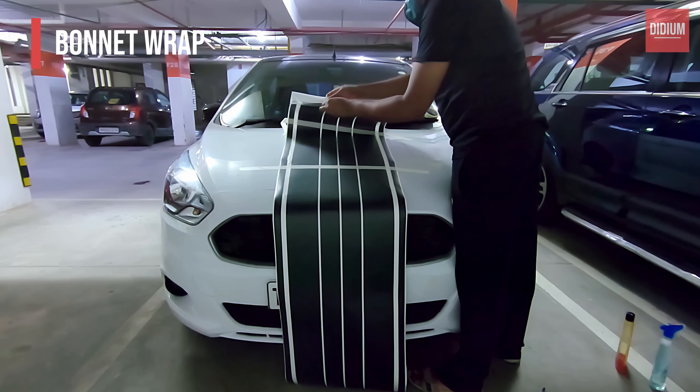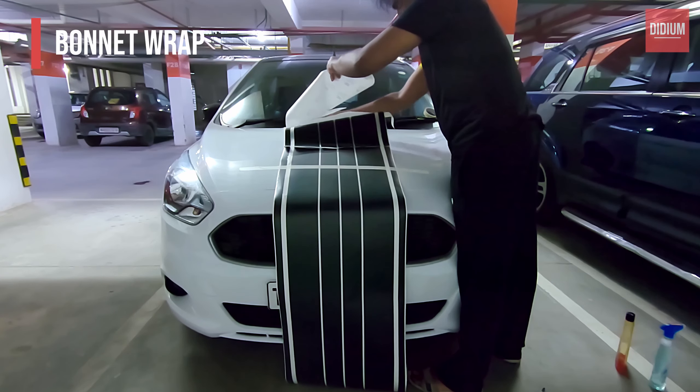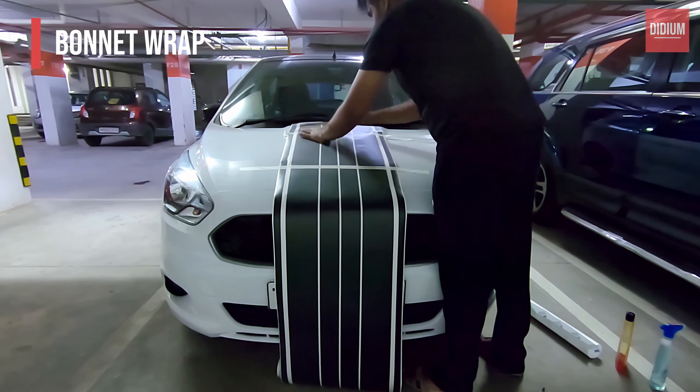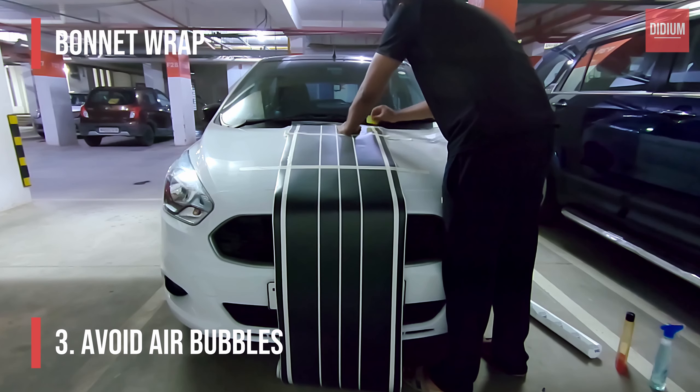Once your vinyl is in place, remove the liner carefully and cut a portion of it to stick the film to the car surface. Use the squeegee provided to avoid any air bubbles during this process.